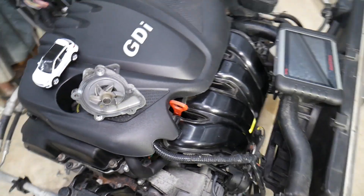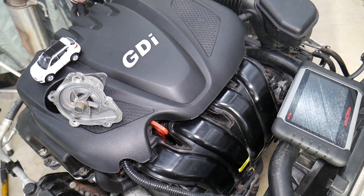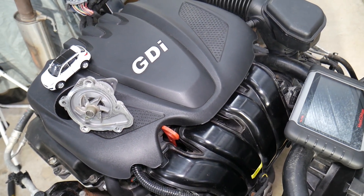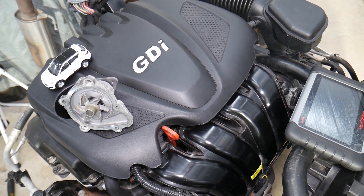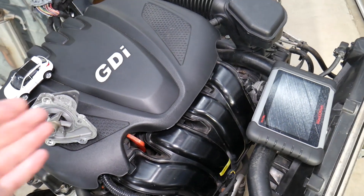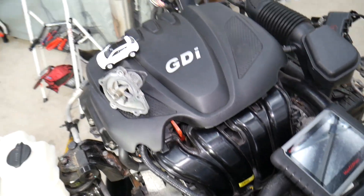Even if you have a six-cylinder engine on some newer Santa Fes — the 3.3 I think it is — the procedure could be very similar. Now let's explain what can cause a leak from the water pump on the 2.4 GDI engine.